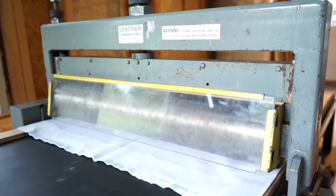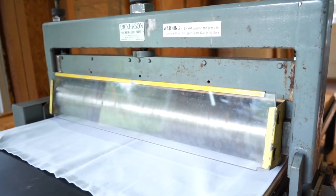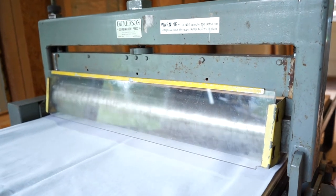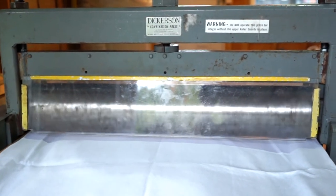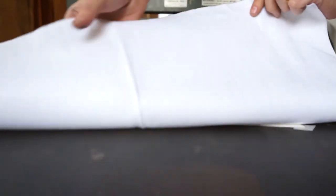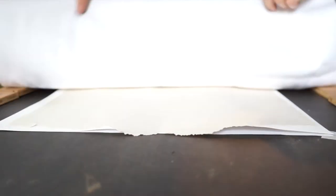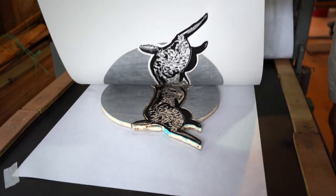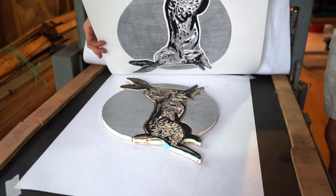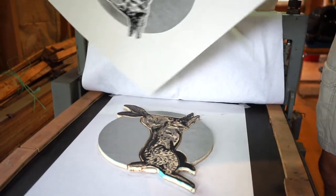This is the first rabbit piece that I've done, and the challenge was to create an image that had a nice flow to it, to give the rabbit a sense of motion. On the technical side, I was trying to create a drawing that merged more cross-hatched, detailed lines with more painterly marks.